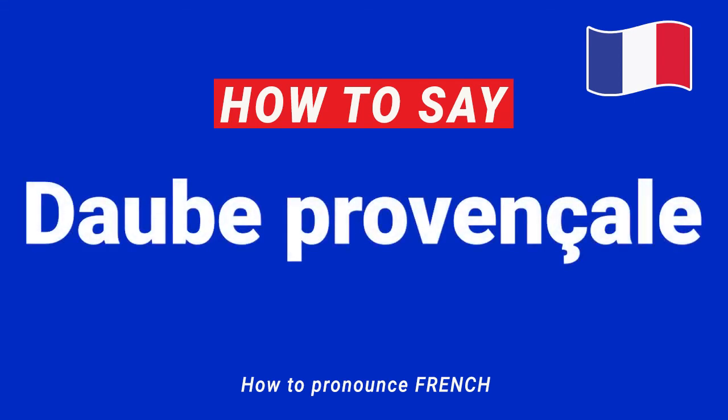Bonjour and welcome everyone! Today we will learn how to pronounce the name of this French stew made with inexpensive beef braised in wine, vegetables, garlic and herbes de Provence, and traditionally cooked in a daubierre or braising pan.